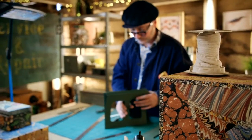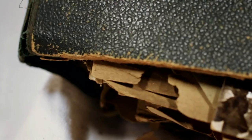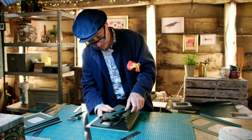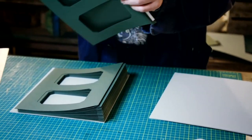Also working meticulously by hand, bookbinder Chris is rejuvenating a crumbling Edwardian album full of treasured family postcards. After hours of careful toil, he now has 130 windowed pages and can begin to build them into a book.